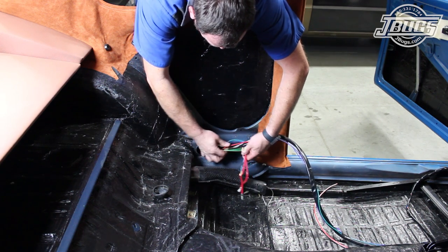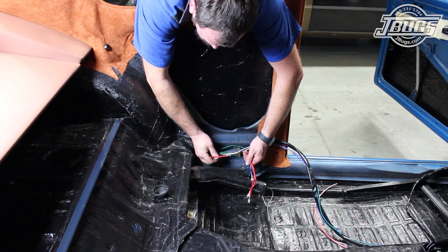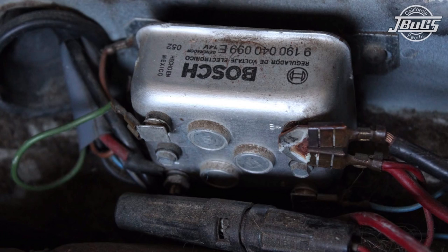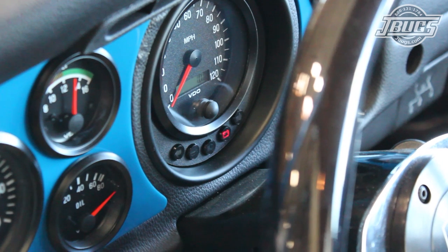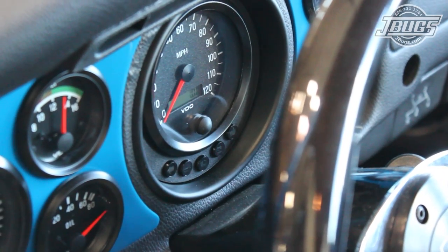Inside the car, at the left quarter panel where the voltage regulator would have been, we'll continue modifying our harness. Originally, the green wire would go to the DF terminal and the blue wire would go to the 61 terminal on the voltage regulator. Those two wires operate the warning light on the dash and would tell us the generator wasn't charging.